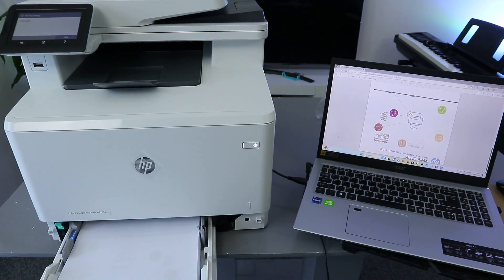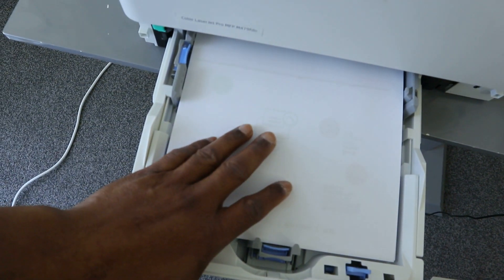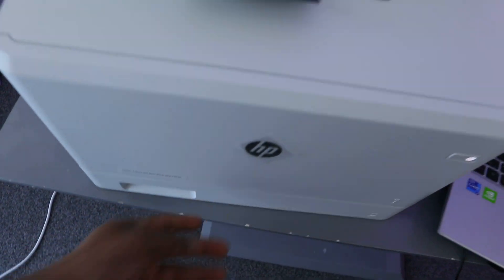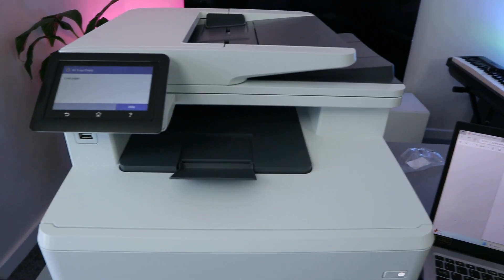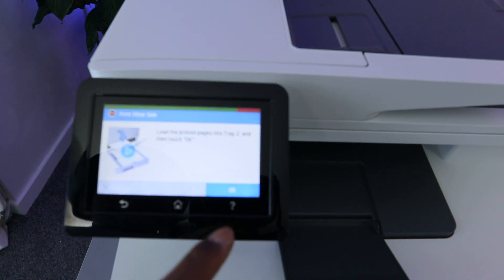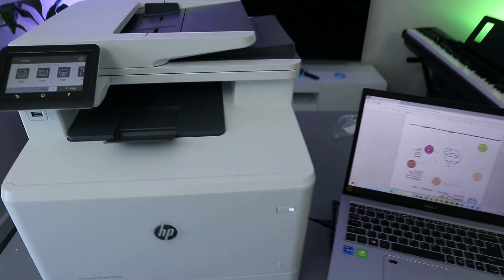Make sure the blank side is facing up, then push it inside. Once it's in, wait — confirm by pressing OK on the printer — and you can see it's printing now.